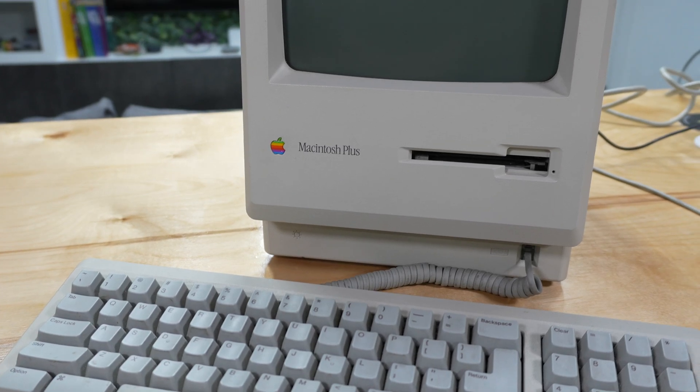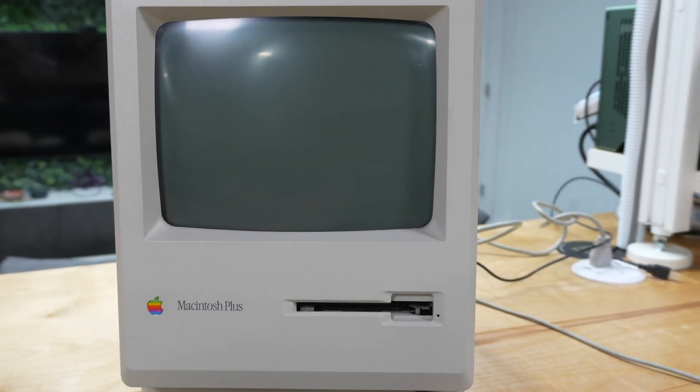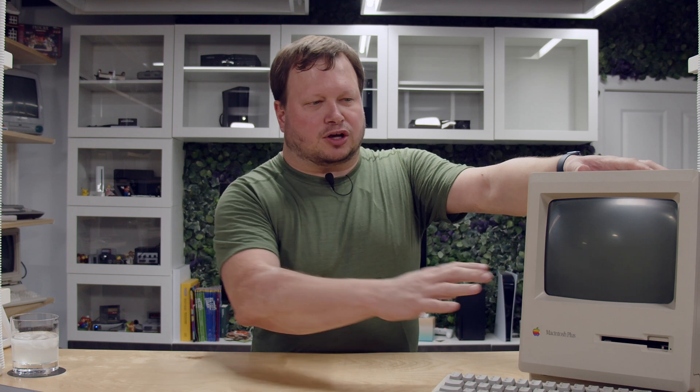All right, now let's get to upgrading this Mac Plus. I have here a Mac Plus that has been on the channel before where I did some recapping on it a while ago, and for this I wanted to upgrade it to have an internal BlueSCSI.